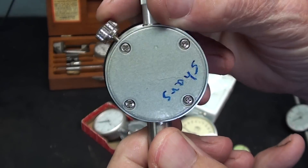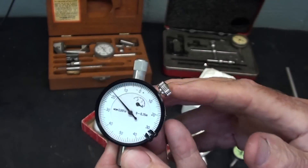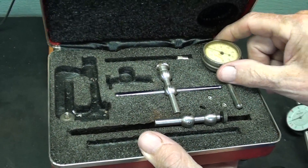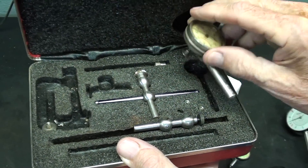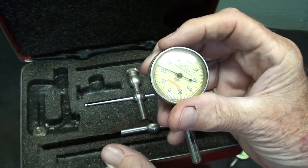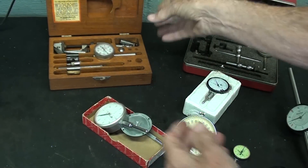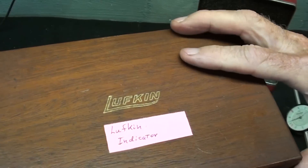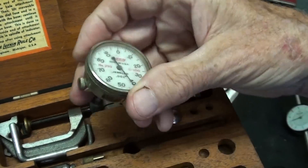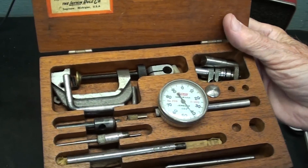Here's another small one — this is a Shars, and it only has two hundred and fifty thousandths of travel, but it's nice when you need an indicator that's a little more compact. Here's a dial indicator set made by Starrett that is the back plunger type — a couple of accessories are missing, but you can see the plunger comes out the back. These are real handy for indicating vices in and things like that, and it comes with all kinds of attachments. We are used to seeing Starrett, or General, or Central, but I do have in stock a Lufkin. I know it's older because it's a mahogany box, but it has all of the accessories as well, and a real nice dial that looks easy to read. Lufkin made very quality tools, so be on the lookout for them.